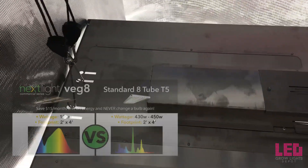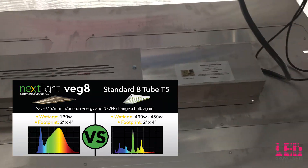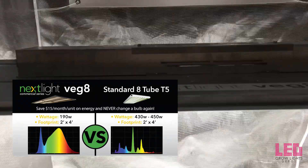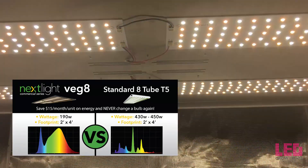Compare the spectrum with an 8-tube T5 fixture and see the differences. The Veg8 spectrum is more complete, which is more beneficial to plants compared to the T5 spectrum, which is lacking a lot of red and other colors. Overall, the spectrum has been proven to drive vegetative growth with excellent results.